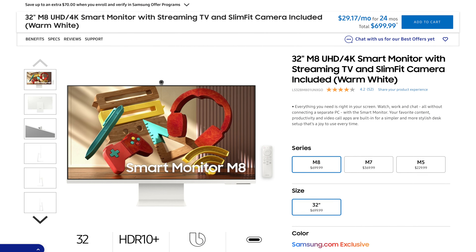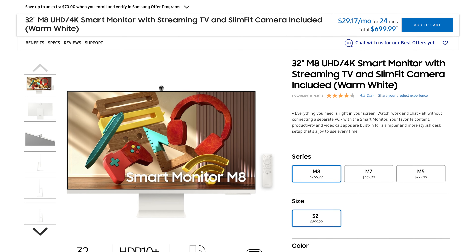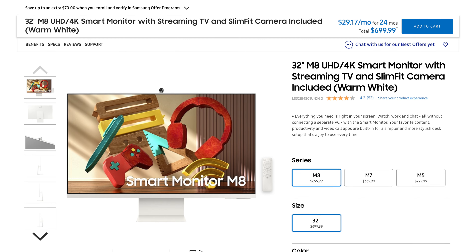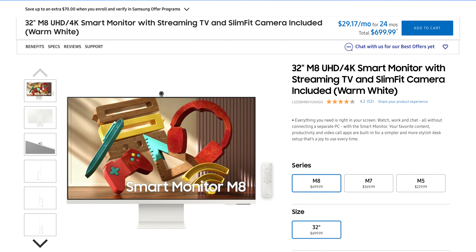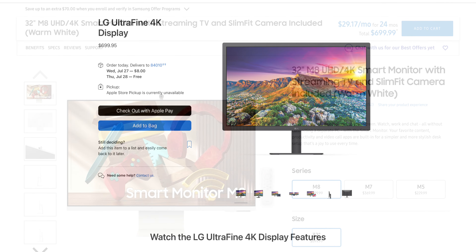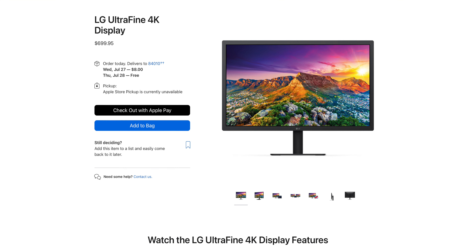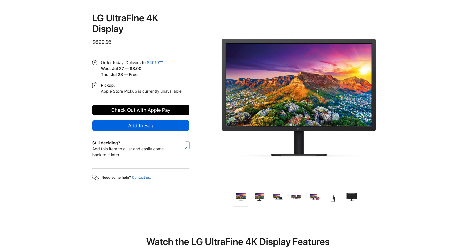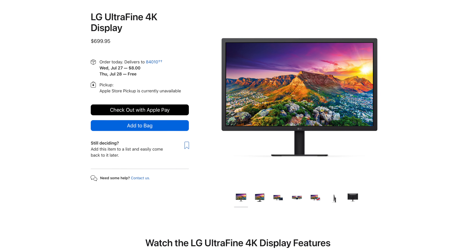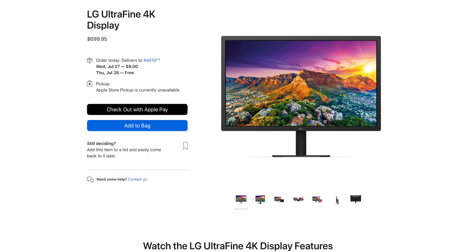Next up, we have Samsung's 32-inch M8 display. This one does not have the customization options that Apple's Studio Display does, but it also comes with a great feature set. It is $700 and the stand it comes with is height adjustable. And finally, the 24-inch LG Ultrafine 4K display. A lot of us are familiar with this one. It has been on sale for a while and was the go-to display for Apple computers while Apple took a break from making displays. It is also $700 and does come with a stand that is height adjustable.